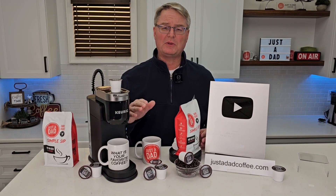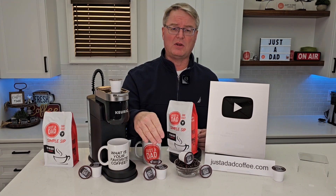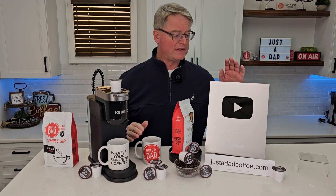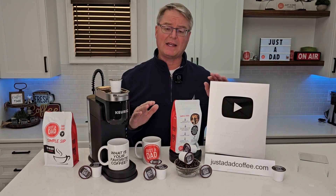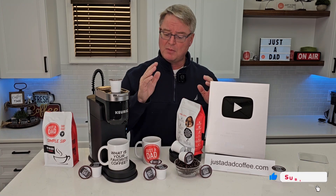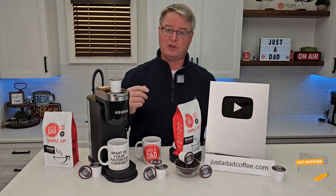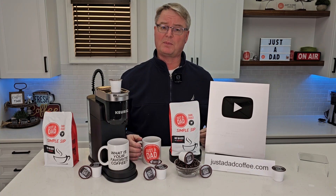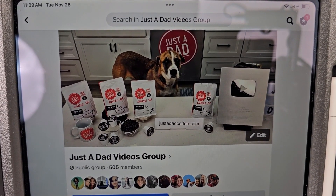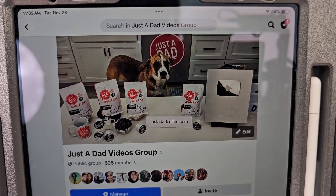Thanks everybody for watching. Underneath the video, hit the thumbs up button — that really helps out my YouTube channel. You can purchase all the coffee right below the video or go to justadadcoffee.com. I really appreciate everybody's support. YouTube just sent me my 100,000 subscriber plaque — that would not be possible without everybody's support. I'm excited for this new adventure branding my own coffee; it tastes really good. Be sure and check out my Just a Dad Videos group page on Facebook — this is where I do my free giveaways and you can see behind the scenes of how I make my videos.